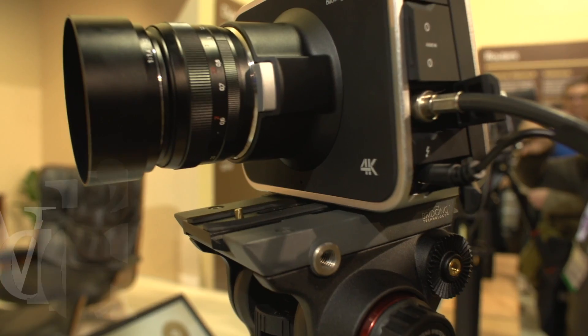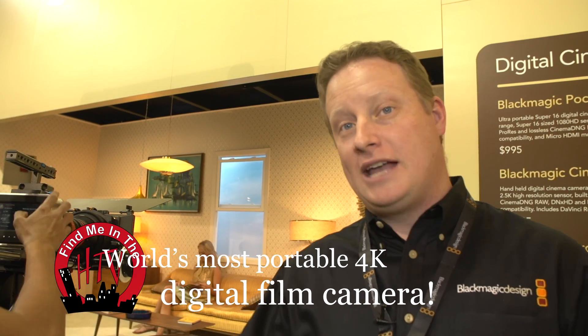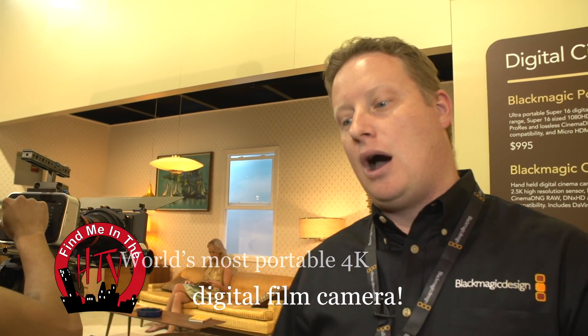I'm Dan May at the Blackmagic Design booth at NAB 2013. We're sitting here with the Blackmagic Production Camera 4K. We call it the Production Camera because we can use it for live production with our new ATEM production switcher 4K. We've got new 6G-SDI technology which allows us to do Ultra HD over a single SDI cable, so it can actually be used as a live production camera, but it still has the same heart of a cinema camera like our Blackmagic Cinema Camera.